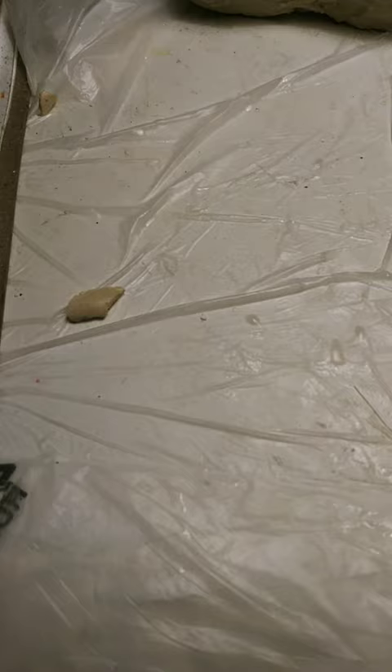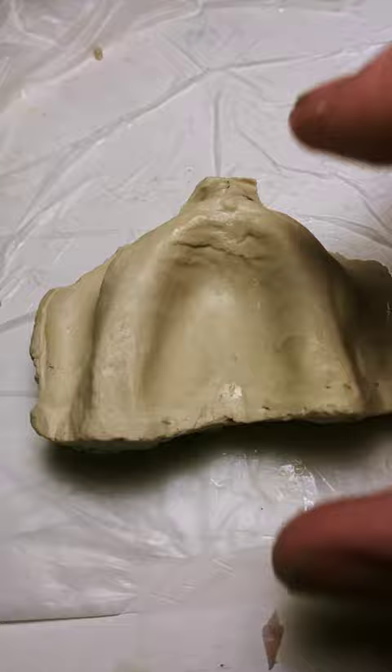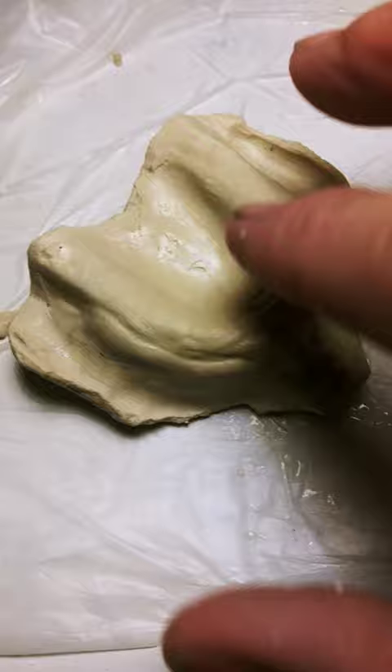I'm getting excited. A little thin in some areas. I'll do some trimming on it. You can see a little bit of shine from the coconut oil that I had to put on it.